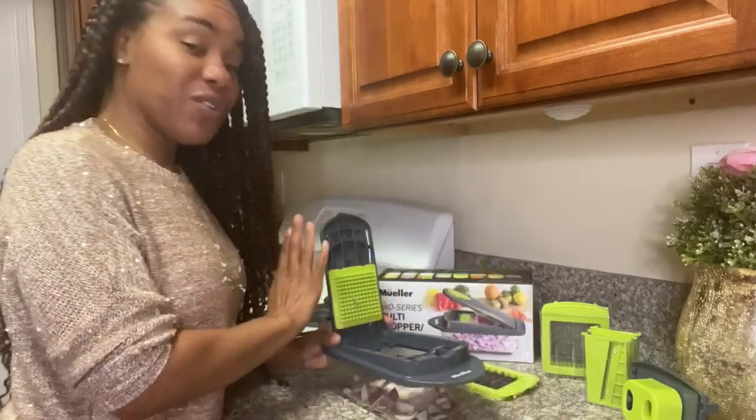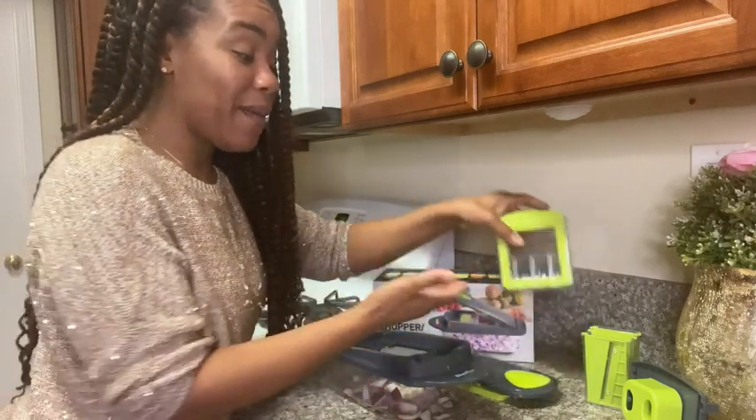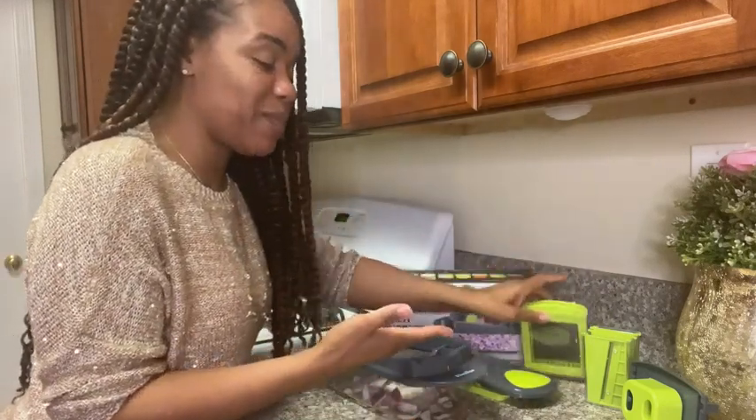you can simply remove the top and the blade. You have several blades to pick from.